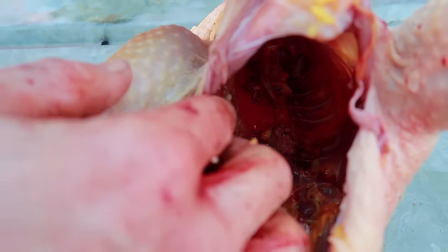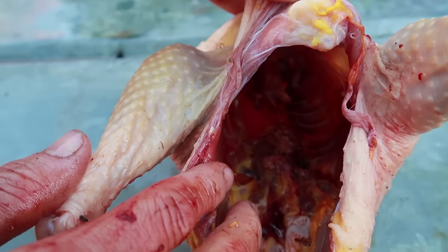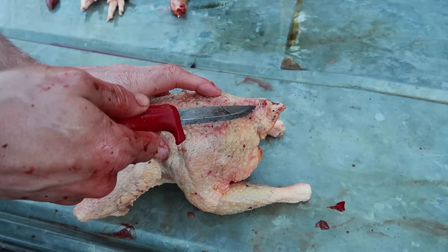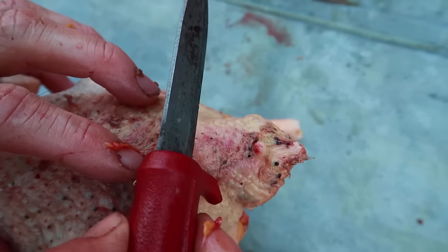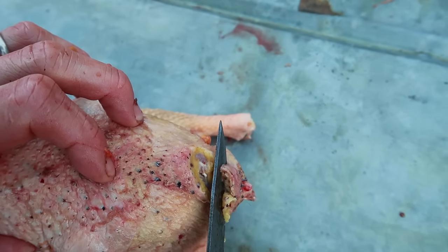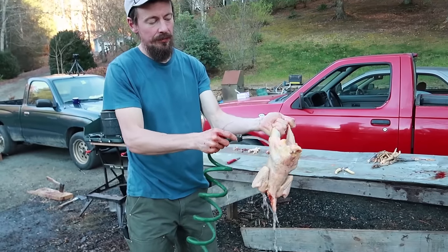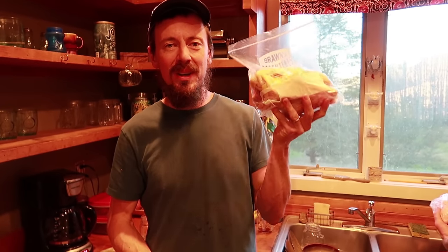Inside the chicken there's still some lung tissue — that bright red tissue in there. Scrape that out with your fingers. The last step is to cut off the oil gland. Chickens use oil from this gland to oil their feathers. Start above it, slice until you feel you're hitting bone — you don't want to cut into the bone or ruin your blade — then slice it off. Give the bird one final rinse to get all the blood and mess off. The chicken's now bagged and ready for the freezer.